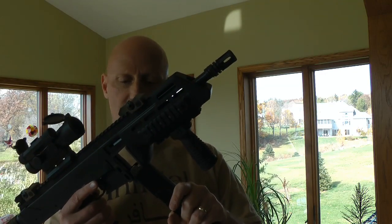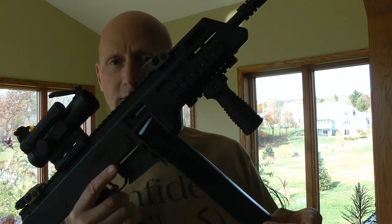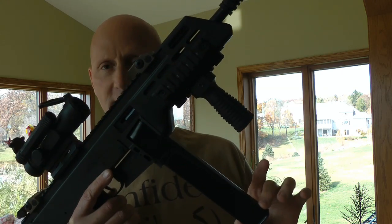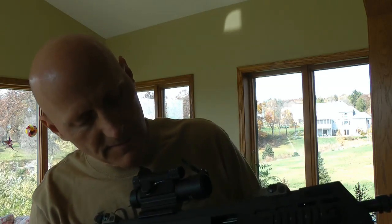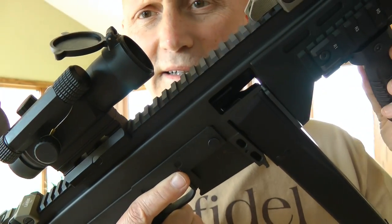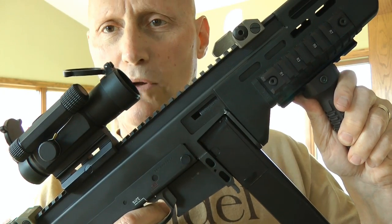Go ahead and put this into the upper here, and now we're going to check that same motion — left to right, virtually no movement at all, and forward to back it's extremely tight also. You can check in there and see that it doesn't drag on the bolt at all.